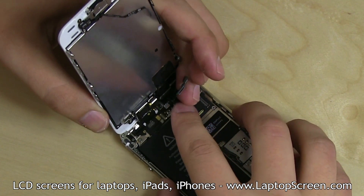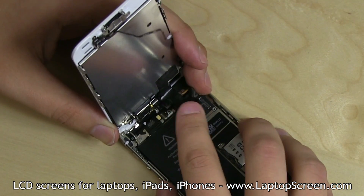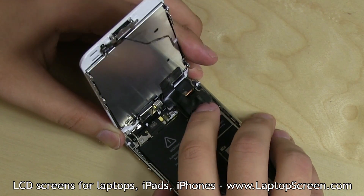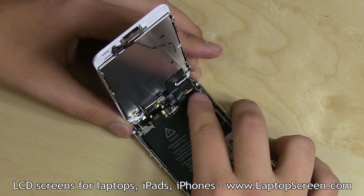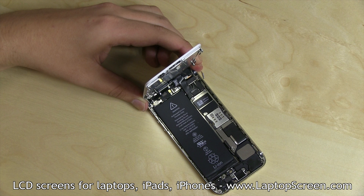Position the display assembly at a right angle to the body and align it at the top edge. Gently snap in three small connectors to the logic board — they will make a distinct click when aligned and plugged in properly. Connectors are extremely fragile, so make sure to align them well and do not apply too much force.